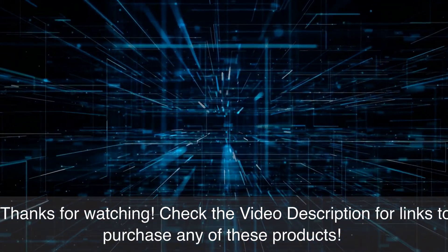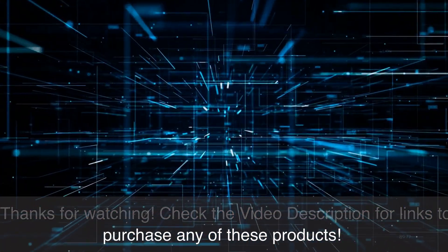Thanks for watching. Check the video description for links to purchase any of these products.